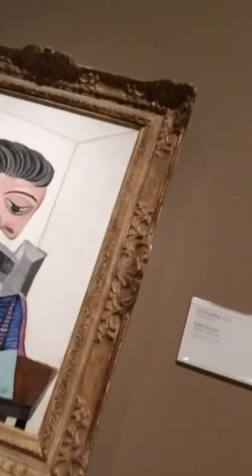This is real modern art. This is from Picasso, I guess. Yep, this is from Picasso. It's really cool.